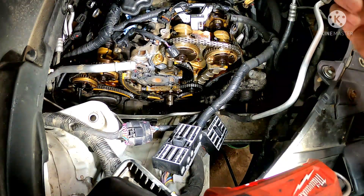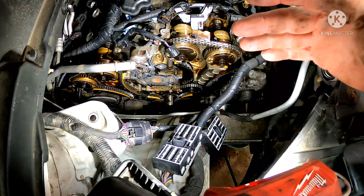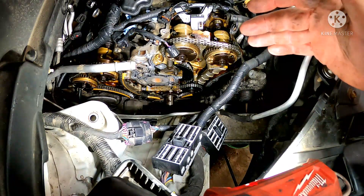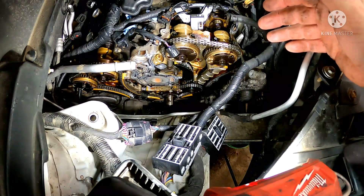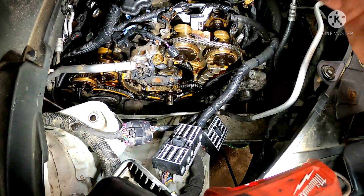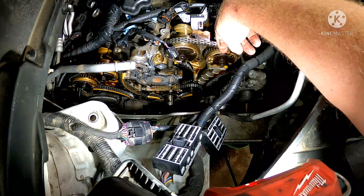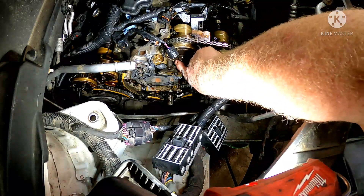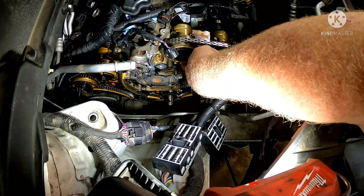Here we are on the passenger side of the motor in the Acadia. If you're lucky enough you'll never have to see this, but unlike me, I've been in here twice so far. These are your cam phasers — sometimes they go bad and you've got to replace them. The timing chain cover covers just up to the bottom of this bolt here.